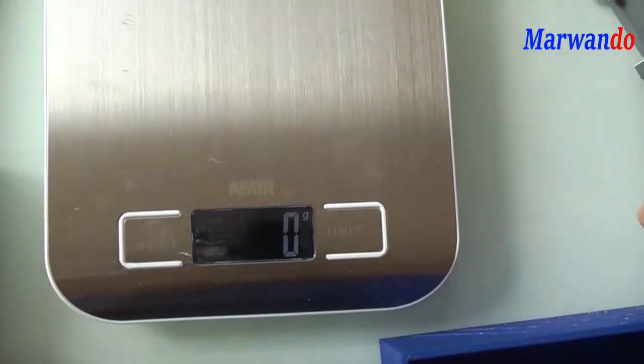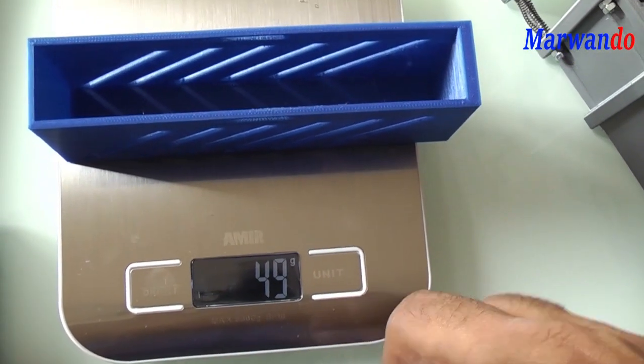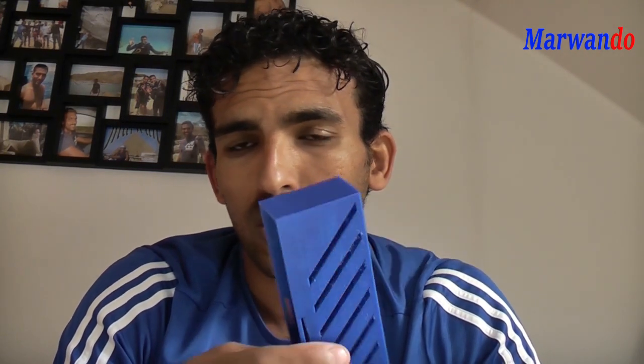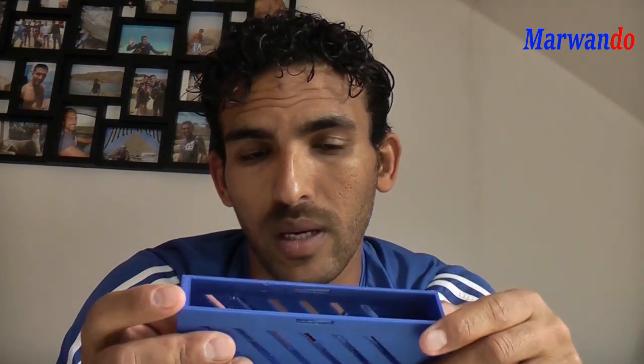This one is really light — I think both of them don't reach 60 grams. We will test them now. As you see, it's really light this time. Yes, of course you can use different materials; I use PLA filament. You can use TPU or whatever — that will be like a gummy and will absorb too much.